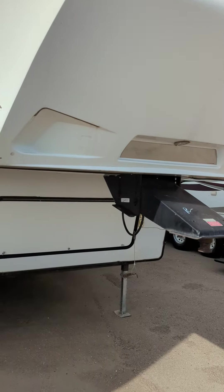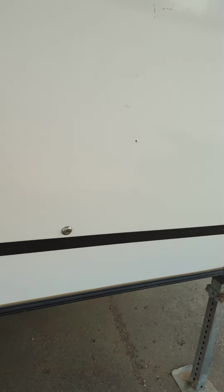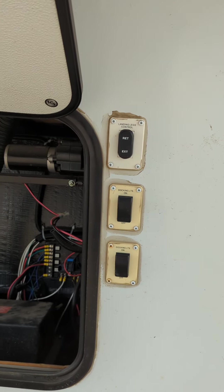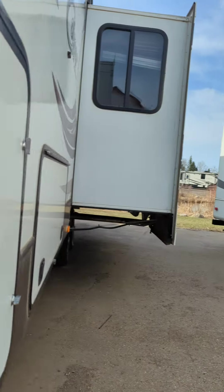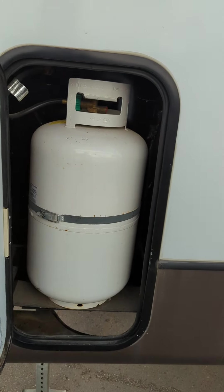As you can see, it's in really good shape. We're just getting it right into the storage in the front here. You can see you've got the landing legs, controls, as well as the docking lights. Lots of storage in the front. Then we'll come down the side here. You've got your two 30-pound propane tanks, one on this side, one on the other. It does have the auto switch feature.